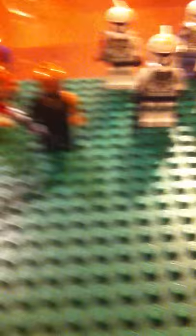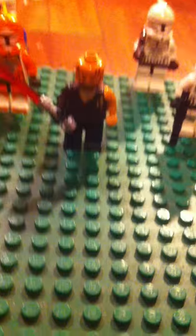Hi viewers of YouTube, I'm going to be doing a review on my Lego Star Wars droid and clone army.